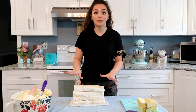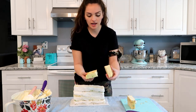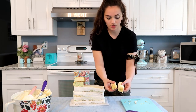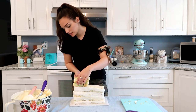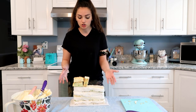Once we have the body assembled it looks extremely sloppy — don't worry, it's going to look great whenever we put the fringes on it. I have two thick rectangular pieces of cake here and I'm going to put that right at the front, and then I have two thin rectangular pieces of cake and I'm going to put that right behind the thick ones. This is actually going to be the neck of the llama.